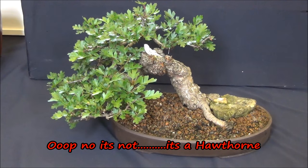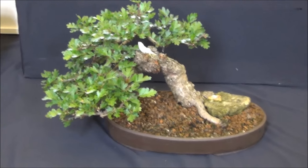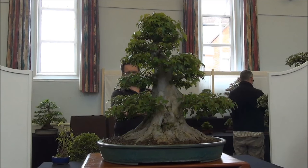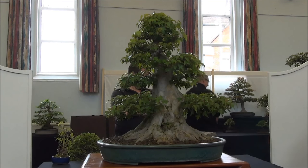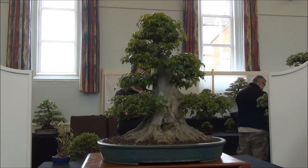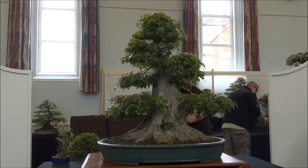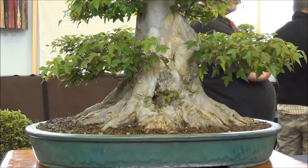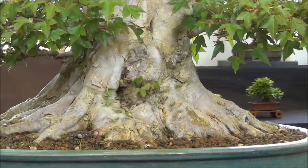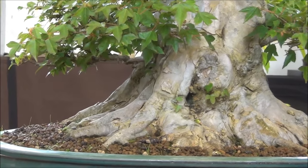And this is a Pyracantha in windswept style in a very shallow pot. And this is a magnificent trident maple — it's massive, the trunk is massive. The nebari is amazing and it's in a reasonably shallow pot. You can see the nebari probably goes right up to the edge of the pot.